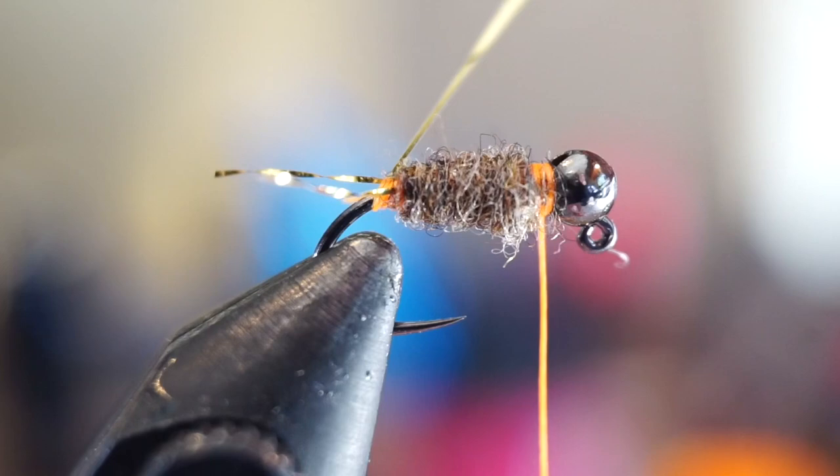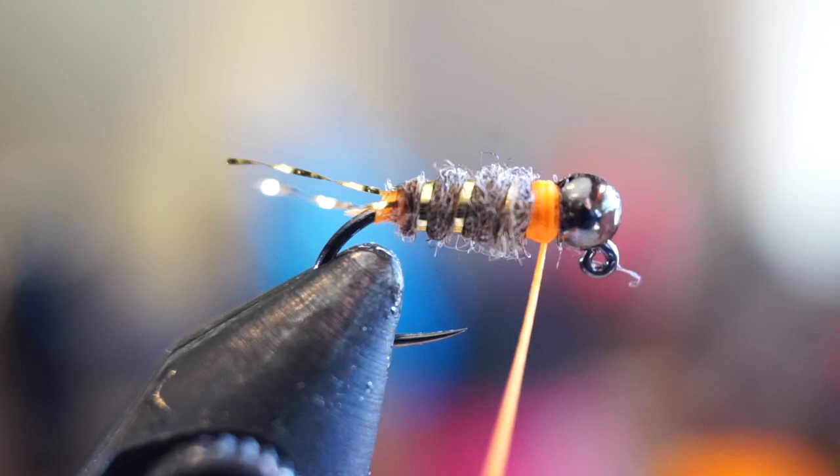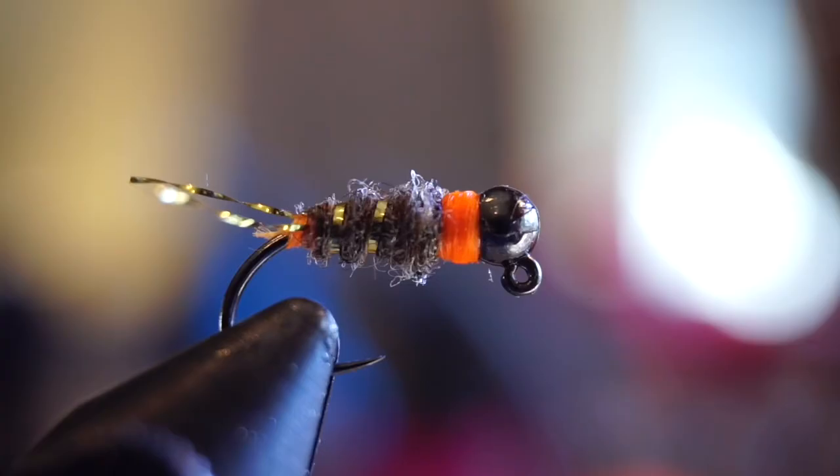Now take your ribbing material and make spiral wraps over the dubbing body to make a rib on the fly. Capture the ribbing material and trim off the waste. Then form a nice collar with your bright thread behind the bead and whip finish your fly. Generously add head cement on the collar to ensure it handles many strikes from fish.